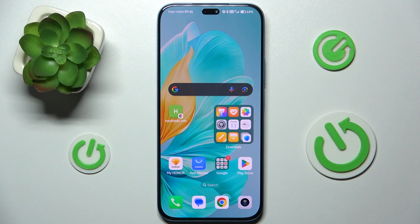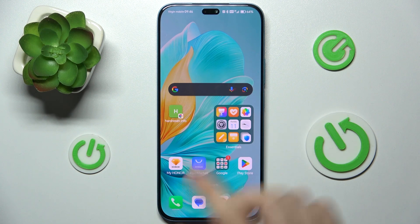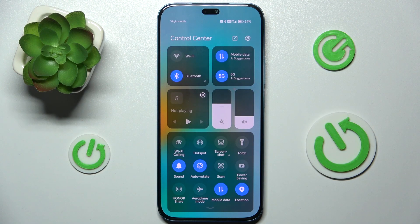To fix this issue, first let's slide down from the right top part of your screen to enter control center. Here let's see mobile data is on — when it's blue it means it's on. To fix this issue you can do two things. The first one is airplane mode — you can enable it and wait for about 10 seconds.